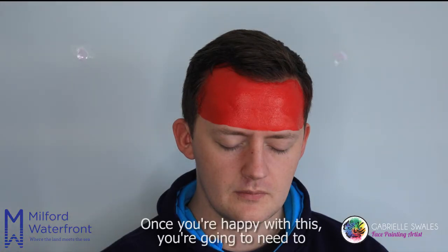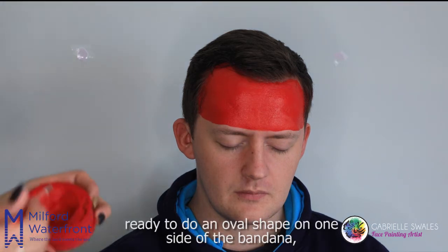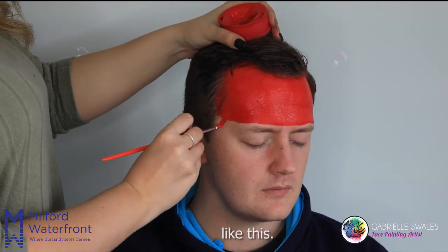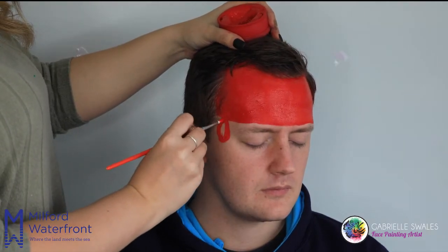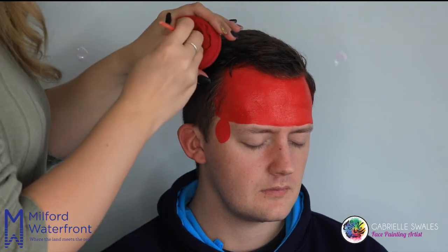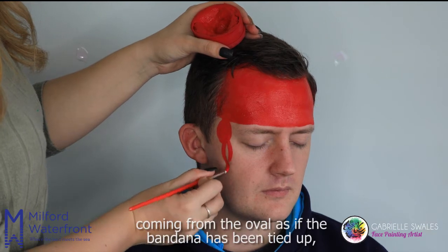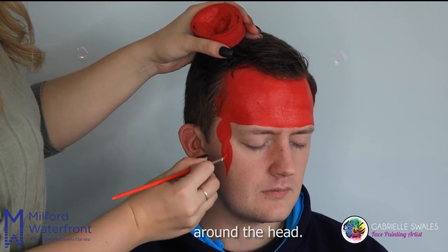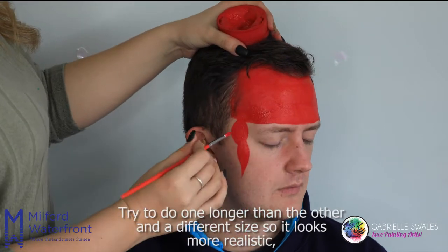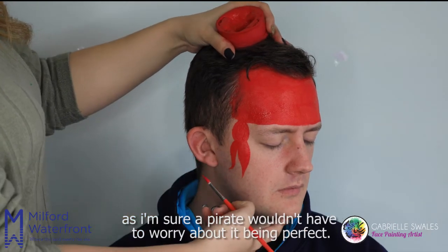Once you're happy with this, you're going to need to wash the big square brush and then use the small pointed brush to do an oval shape on one side of the bandana. Then just paint in two ties coming from the oval as if the bandana has been tied up around the head. Try to do one longer than the other and a different size so it looks more realistic, as a pirate wouldn't worry about it being perfect.